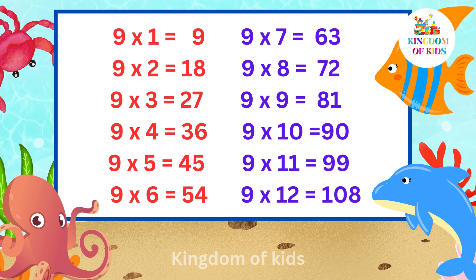9 5s are 45, 9 6s are 54, 9 7s are 63, 9 8s are 72, 9 9s are 81.